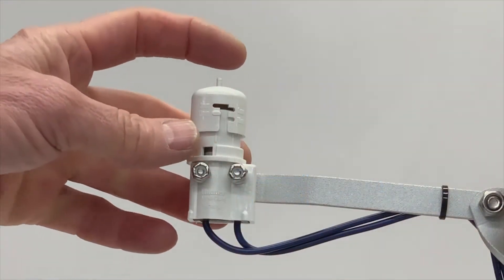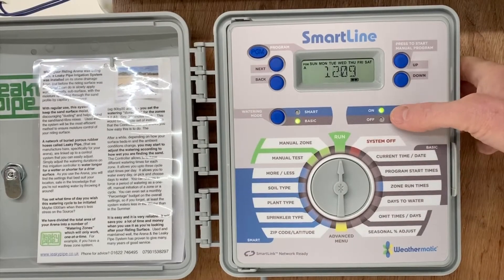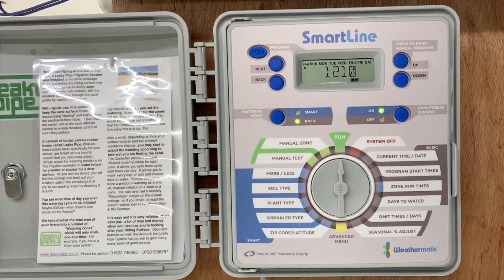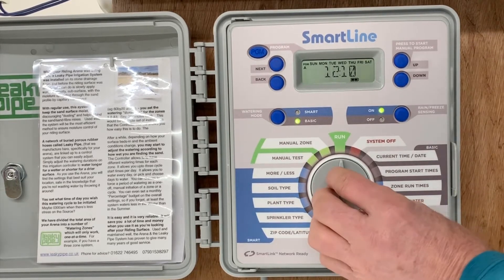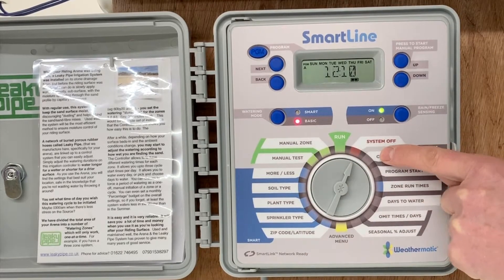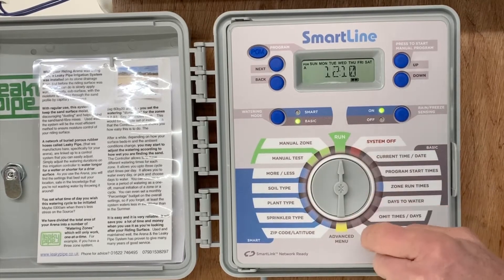If you have an external rain sensor, you can switch that on and off here. With attention to the centre selection dial, the position 'system off' means nothing will happen at all — try not to leave the system in this position. My recommendation is to leave this in the run position.